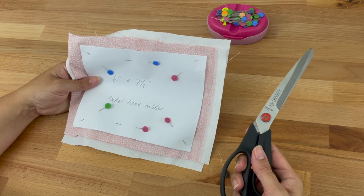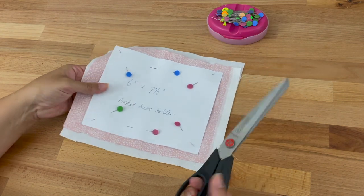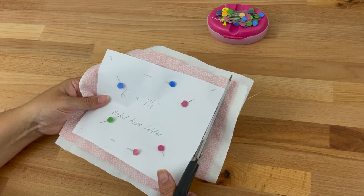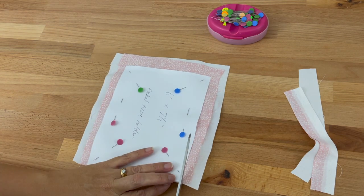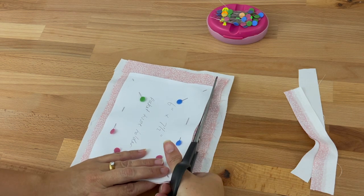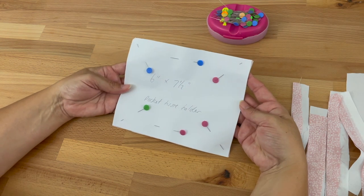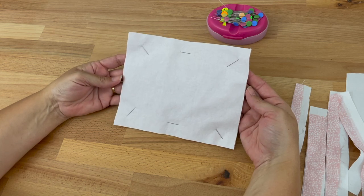Once we've pinned it in place we're going to trim the edges of our fabric along the edges of the template. I am using my fabric scissors — when I cut the template I was using paper scissors, so now we switch to fabric scissors. I'm just going to carefully cut along the edge of the template. You might find it easier to hold it down on the table so the edges aren't falling down. Now we've cut out our fabric and if I turn it over you can see it is the exact same size as the template.